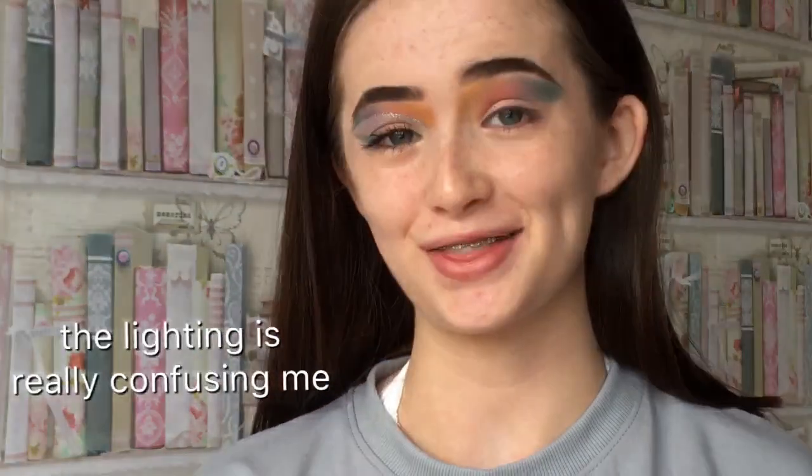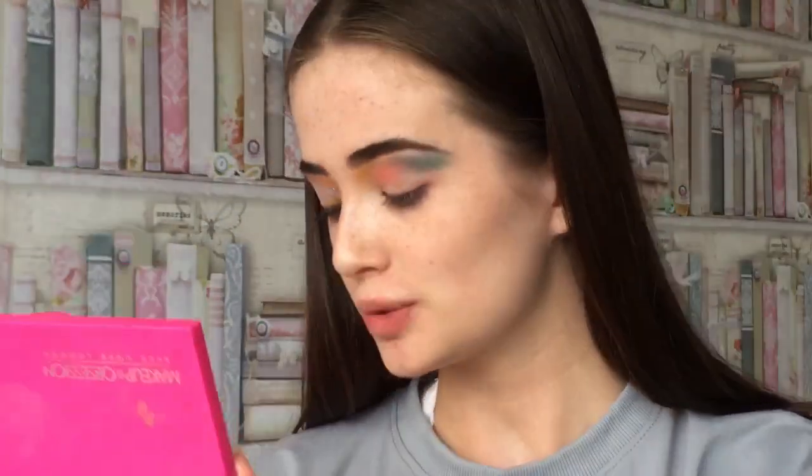So tired. Luckily this weekend it's a three-day weekend because we have a bank holiday on Monday, so we don't have to go to school. Super happy about that because I can't be bothered.